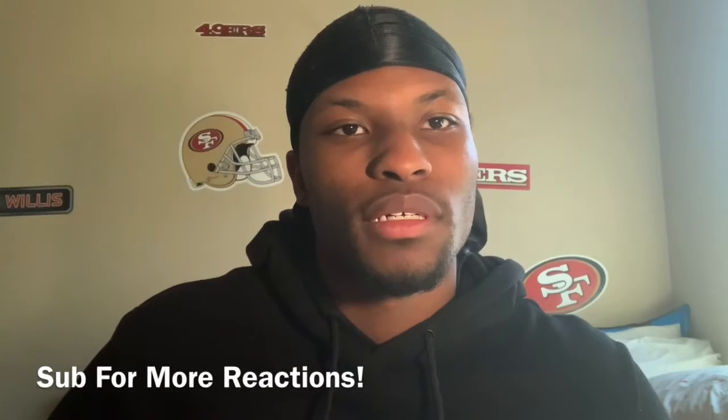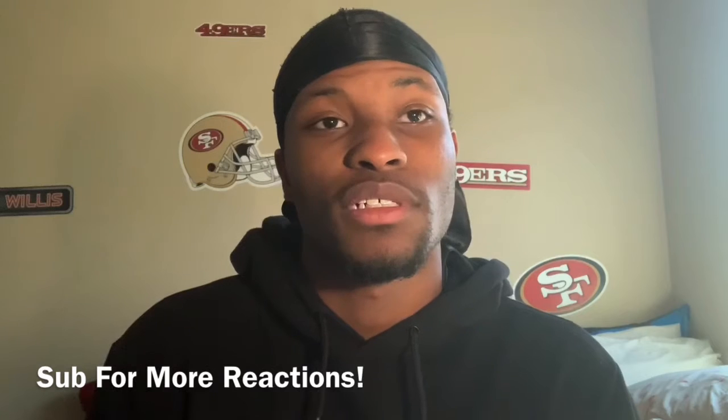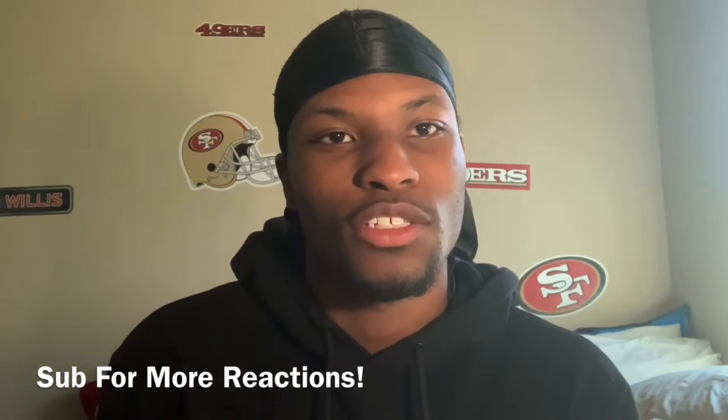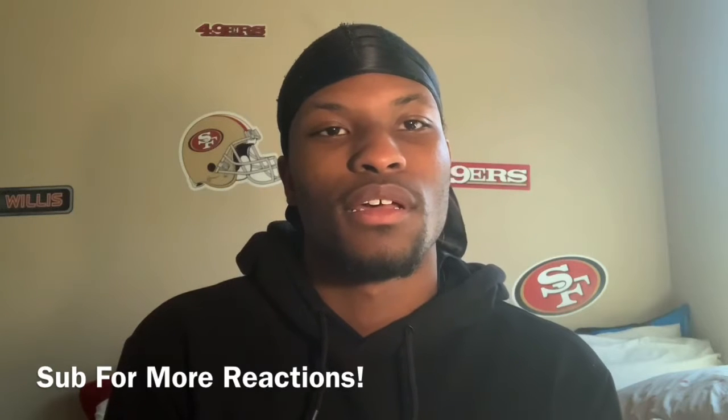What's good YouTube, welcome back to another video — a reaction video and another try-on haul reaction. Let's get into the video.